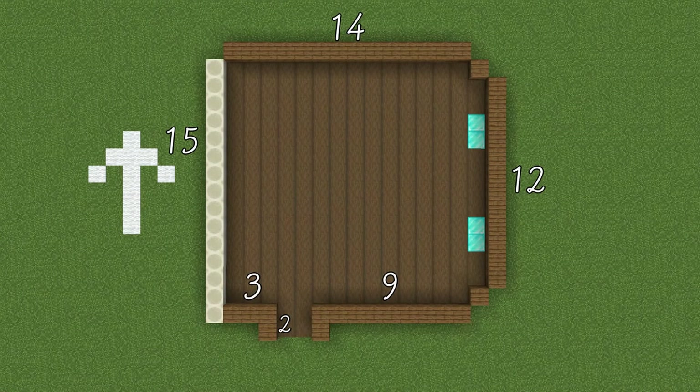This is the layout for this build. The walls are made with bone blocks and spruce planks. The floor is made with stripped dark oak wood.